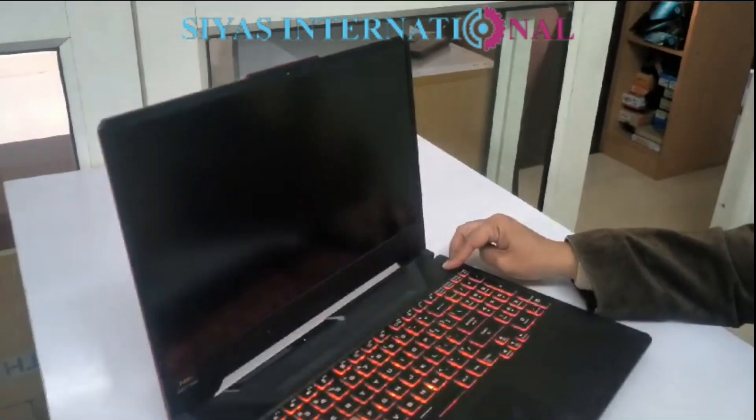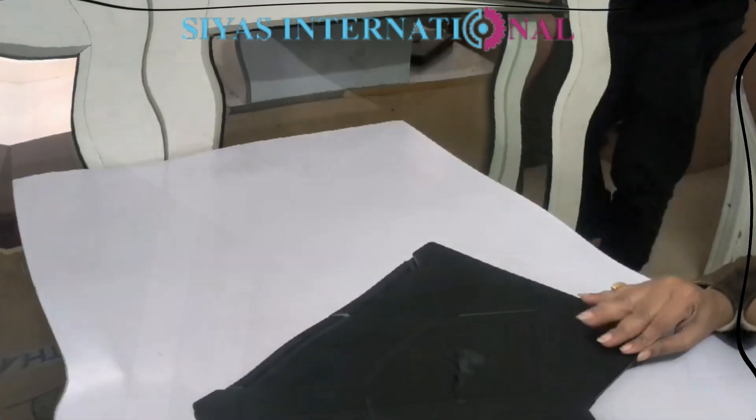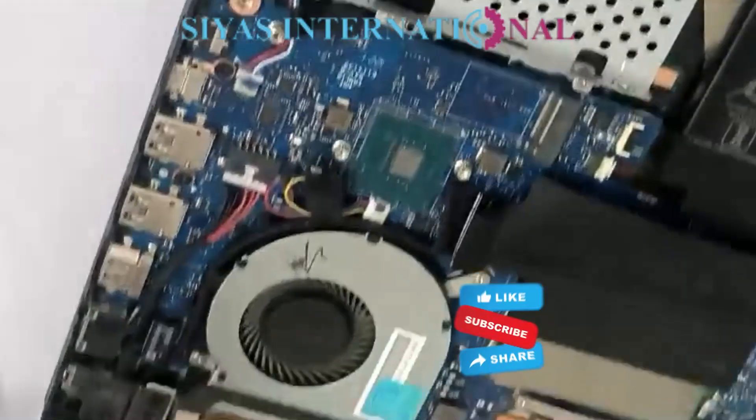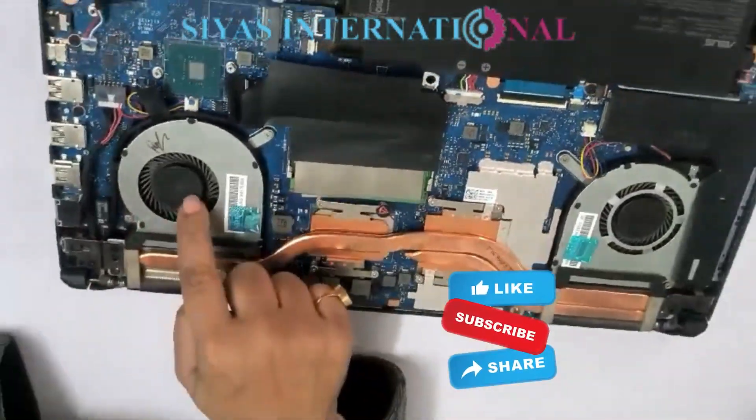I will show you the laptop inside. Here we go. We have the back of this laptop. You can see that the fan is new, but you can also see there is a lot of dust.